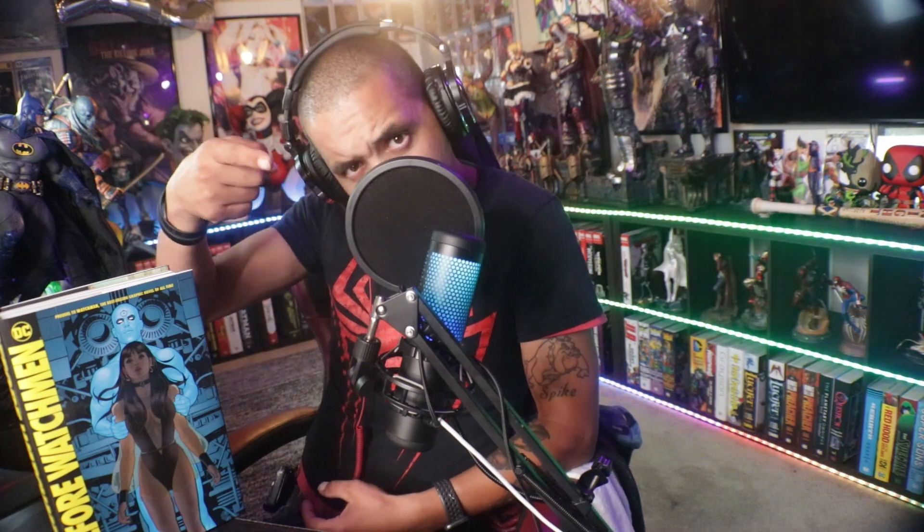What is going on guys, back at it again with another one. Today we are going over how to keep my books in good condition. If you don't know, let's go.